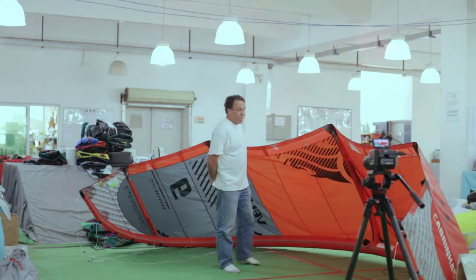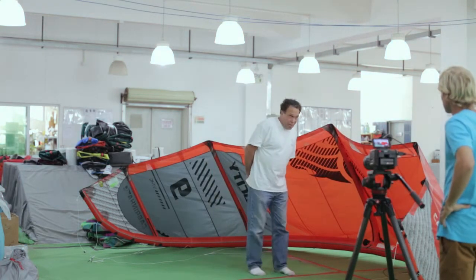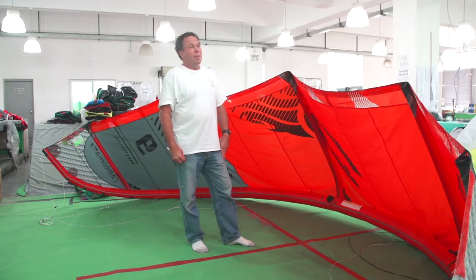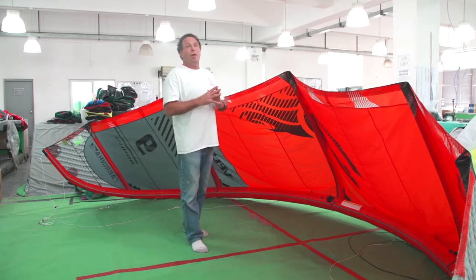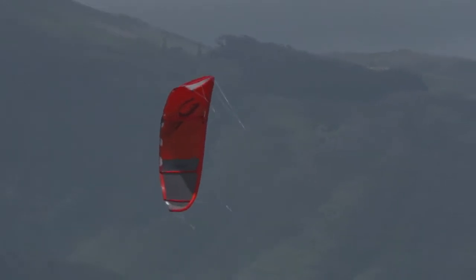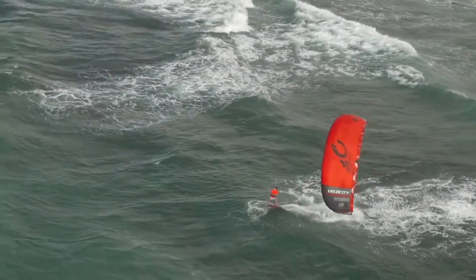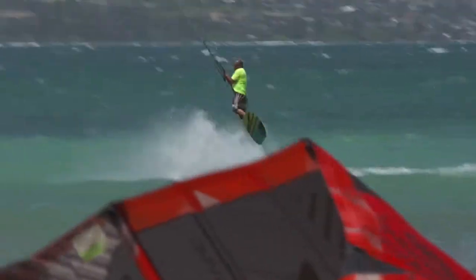This is the 2015 Velocity Performance Freeride and Racing Kite. This is the second generation now for this kite. This kite last year evolved out of the crossbow, but we took it one step further and pushed it into a dedicated racing kite. But it turns out in the end that it was a wonderful freeride kite — a boosting machine beyond belief.